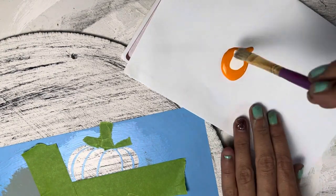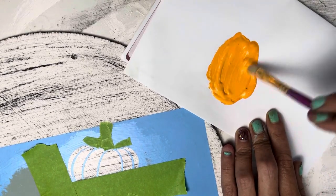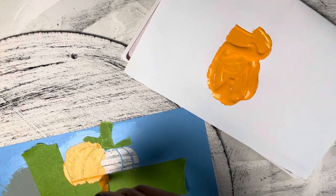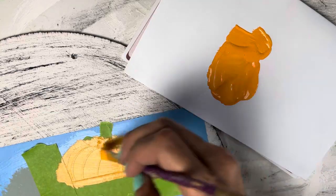That is jack-o'-lantern colored acrylic paint. I'm going to mix it with some white chalk paint to kind of dull the color down a little bit so it's not so bright. Then I'm going to go ahead and paint that pumpkin and give it a nice coat of paint.